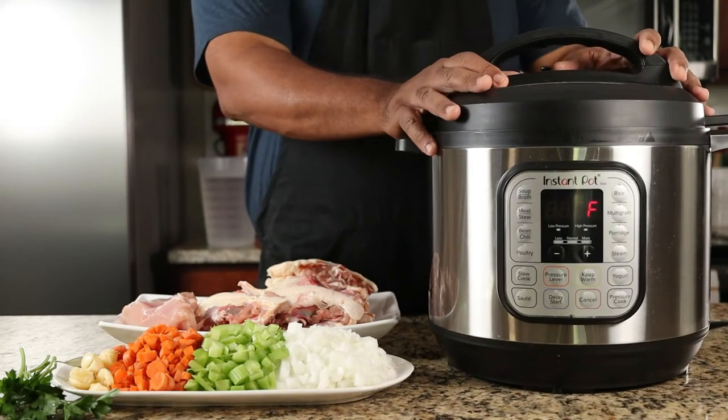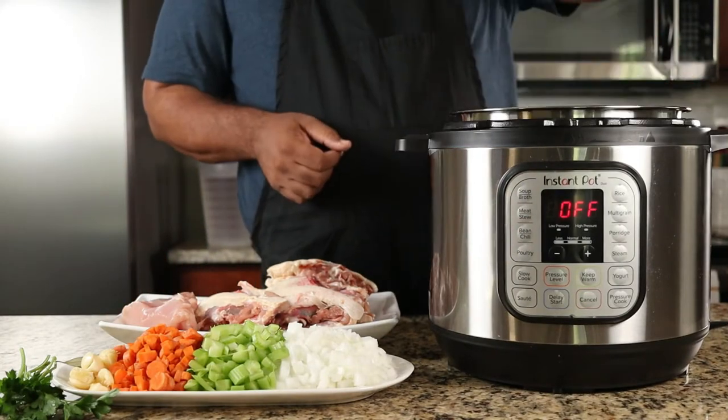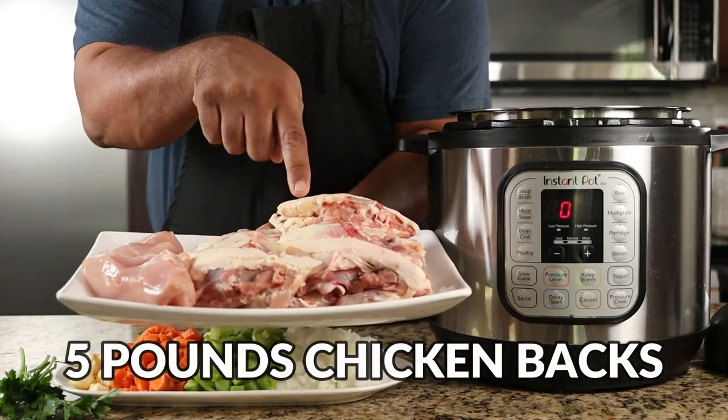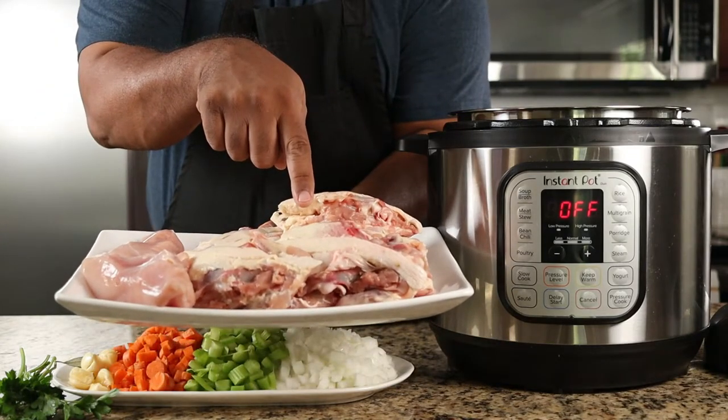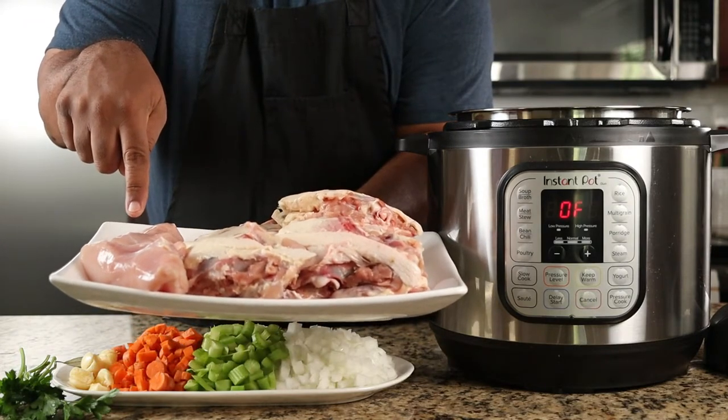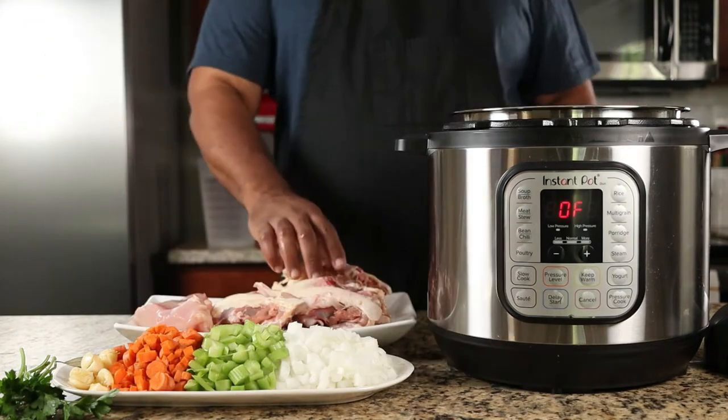The first thing we need to do is make a chicken stock. Today we're making a homemade chicken stock with a versatile Instant Pot pressure cooker. Into the pot we're adding chicken backs. We'll extract flavor from the bones as well as collagen that will give our stock a nice body. We're also adding some chicken breasts that will give us even more depth of flavor, and will be shredded and added to the soup at the end.